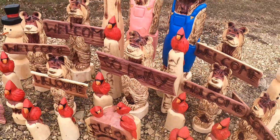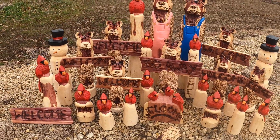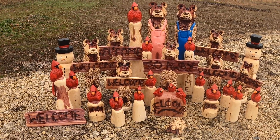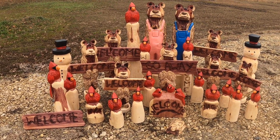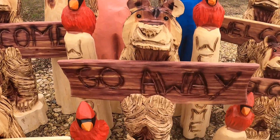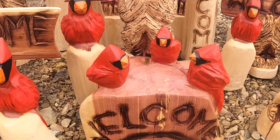I figured I'd show this little batch. I'll maybe do a video next week when I get another batch done, but stay tuned for some more stuff. Thanks for watching.